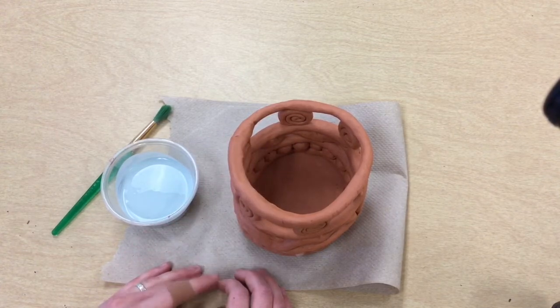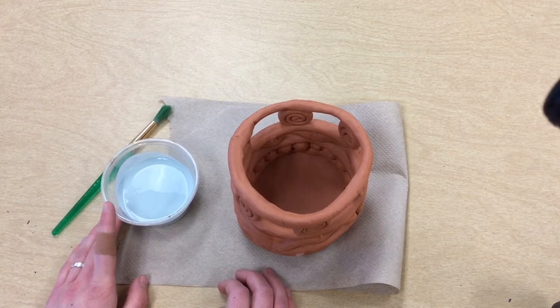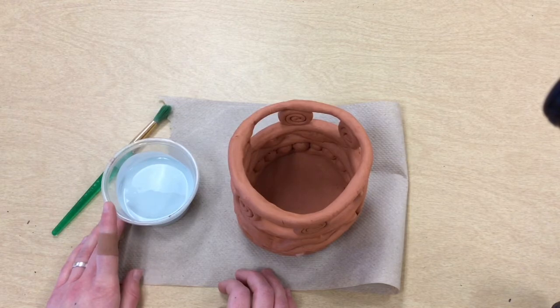We're going to be using a clear glaze on ours, but glaze comes in a whole bunch of colors. Think back to when you were in kindergarten — you might remember using red glaze on your pinch pot hearts.